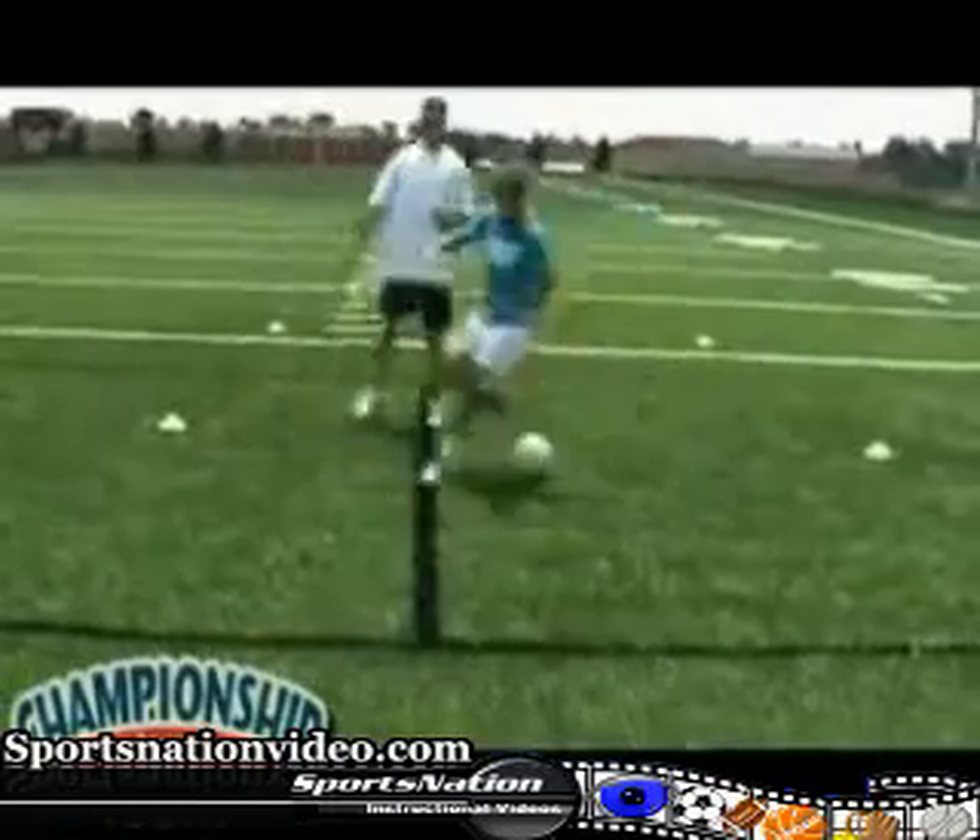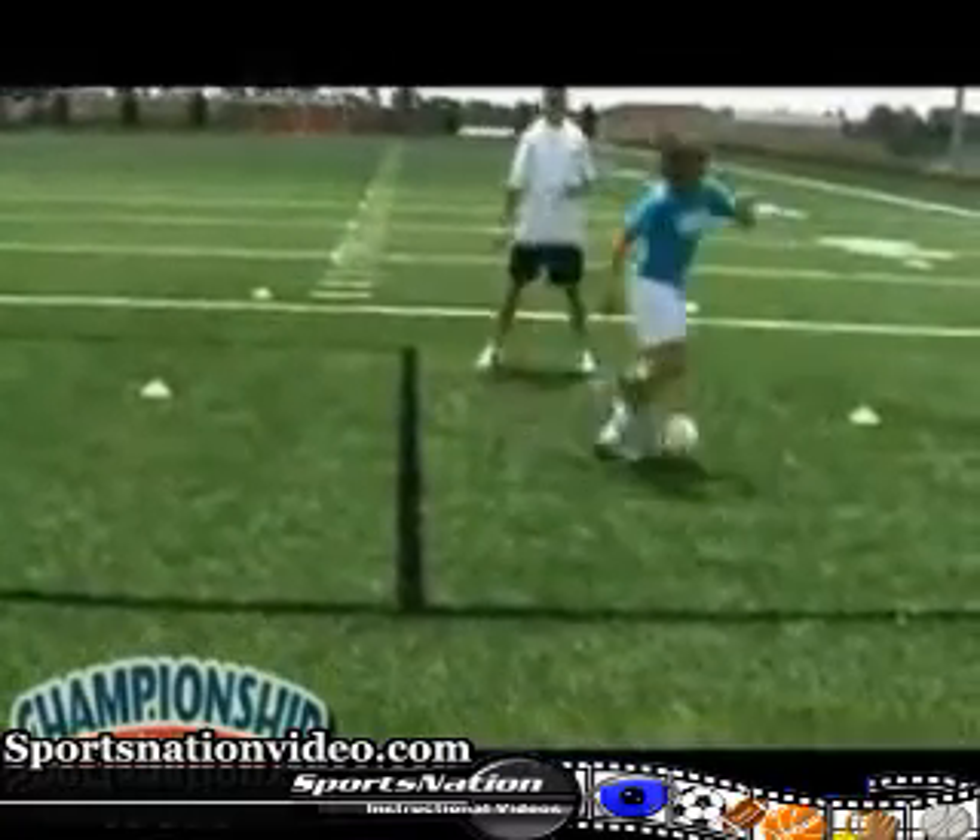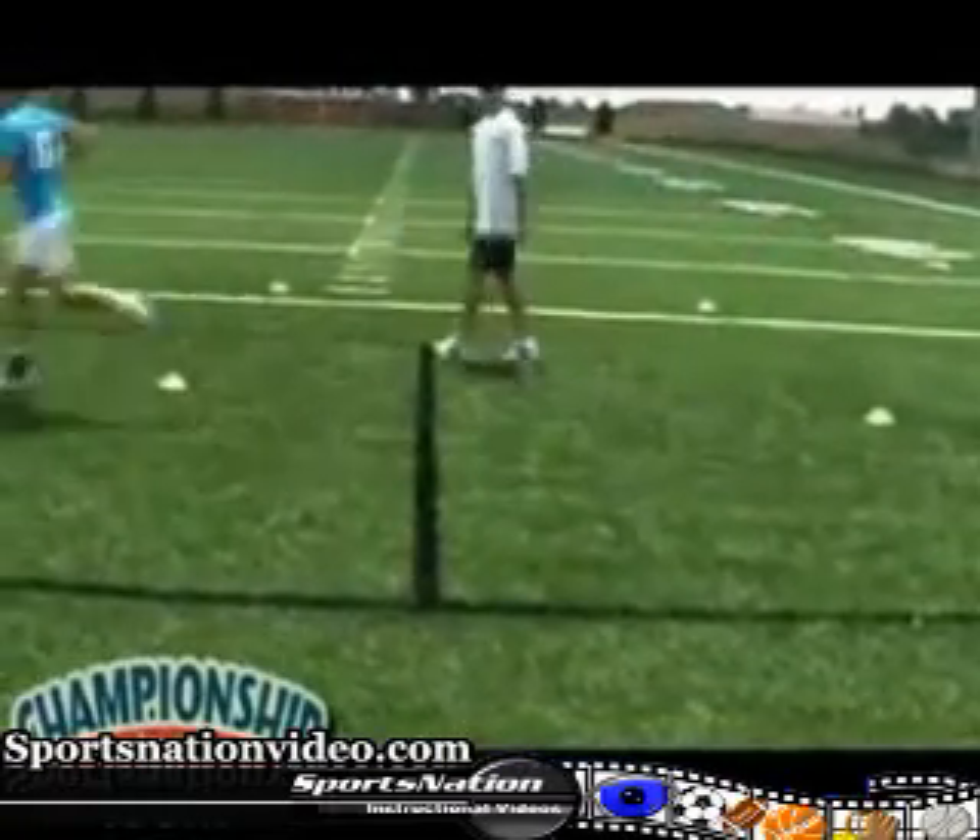Now she's going to progress real quick. I'm going to call it, she's going to step over and sprint out of it. Go. Step over, sprint out. And we run.